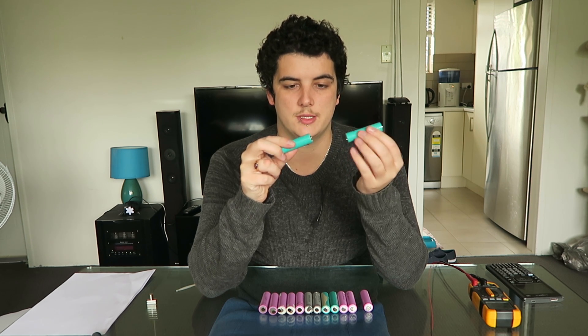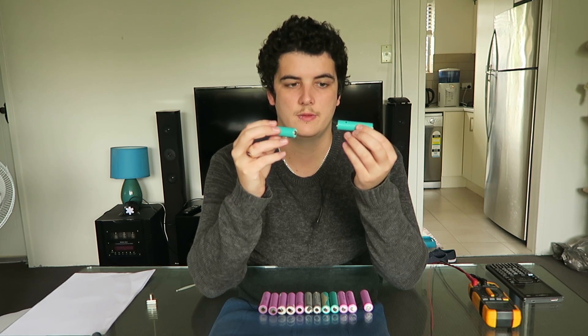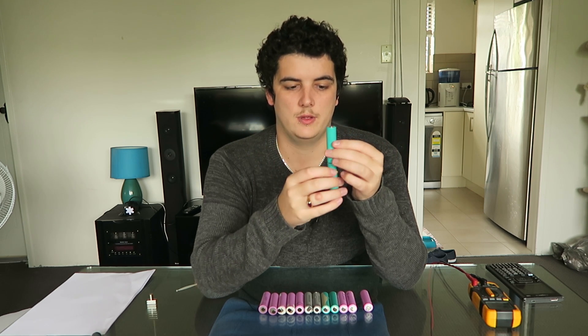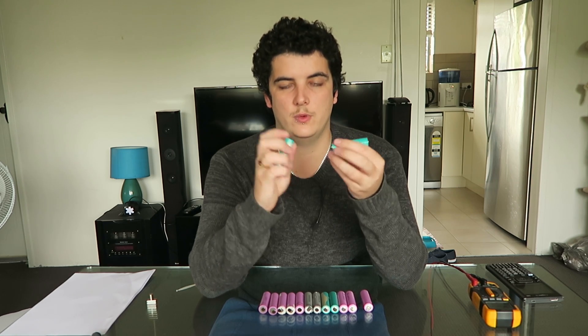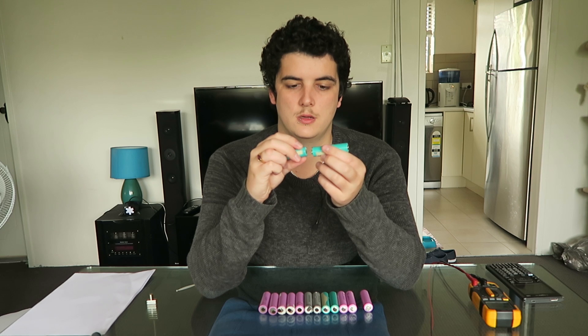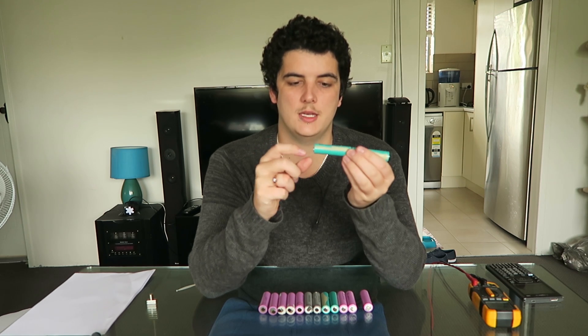Or you can do it in series, and that's where you get the negative of one cell and attach it to the positive of the other cell. What that does is it adds their voltage — so if you have 4.2 volts in this cell and 4.2 volts in this cell, positive of cell A to the negative of cell B, we should have 8.4 volts across the positive of this cell and the negative of this cell. And we can check that really quickly.